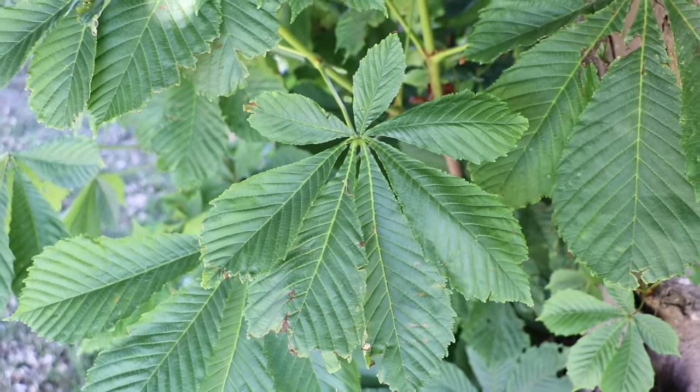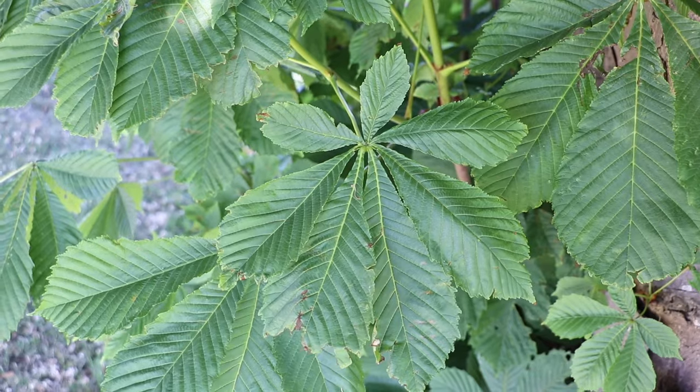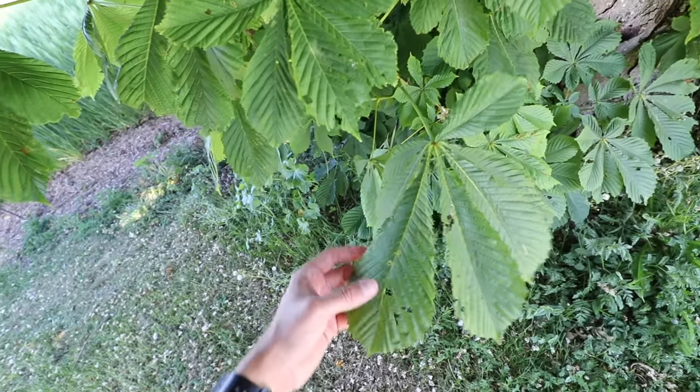It has six to seven leaflets coming off one stem. When you start to get your eye in you can really see it's quite a unique leaf shape.